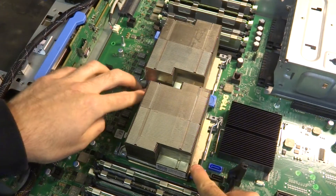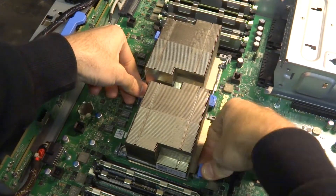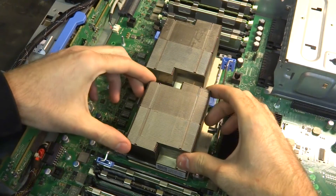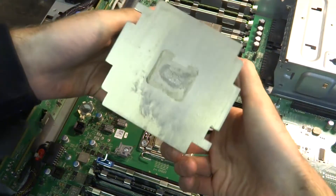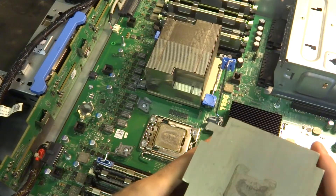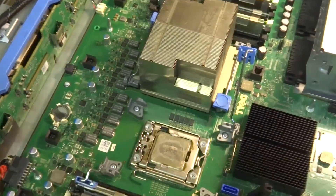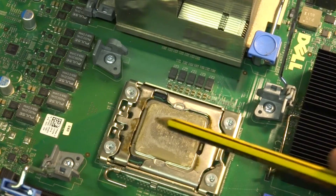One thing I do like about this is how easy it is to take the heat sinks off. There's no faffing around with screws and back plates behind the motherboard. I've just done these two levers, give it a pull, and there you are. That definitely needed to come off — that thermal paste does not look happy. Let's get a close-up on that.